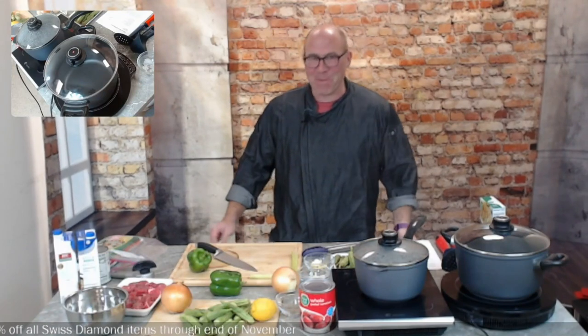Welcome to Tuesdays at 2. I'm your host RJ. In this show, we take a new ingredient every week — something you can find at your local supermarket — and we teach you how to make a wonderful recipe with it. So stick around and check out the recipe.